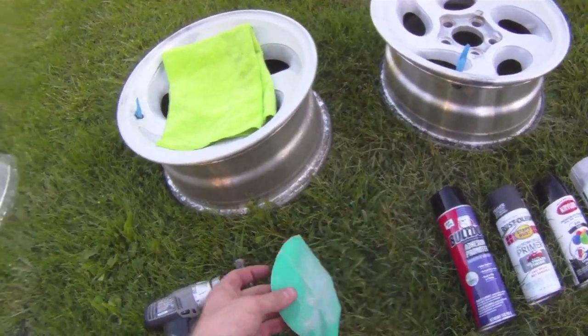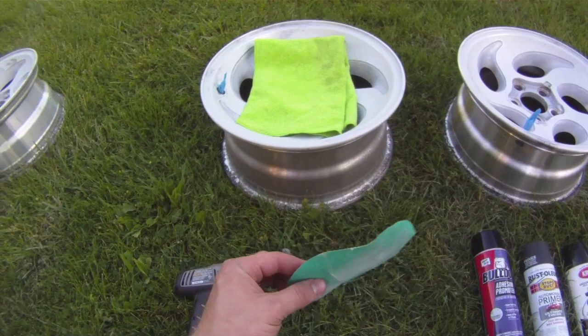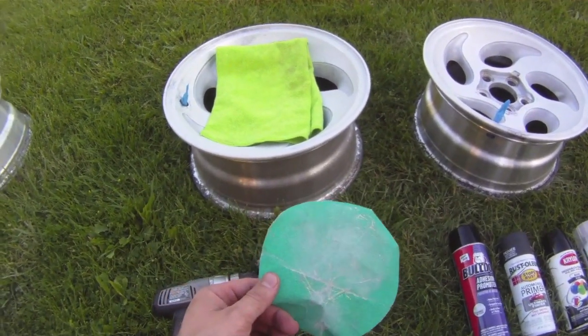After that, I used some sandpaper, sanding them down, to get the surface nice and rough so that the paint will stick.